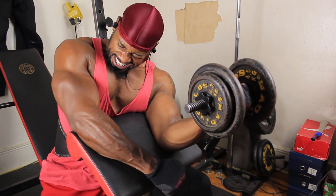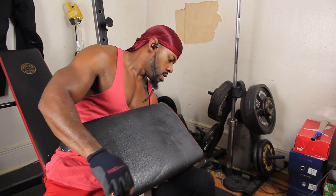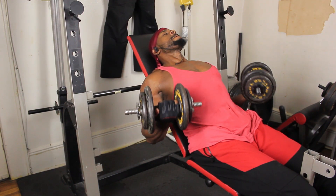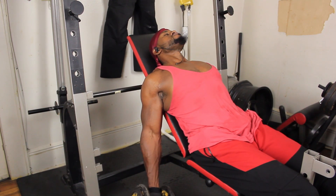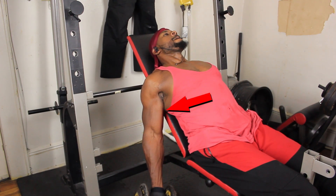Trying to push through those last reps, then put it down and rest a little bit. Now I'm doing incline dumbbell curls. This is for the long head — that's the inner part of the bicep. This is really good to target that muscle.